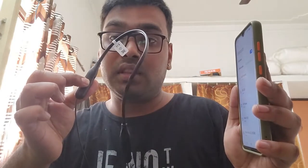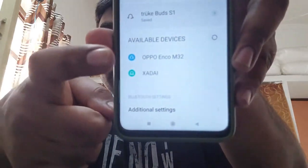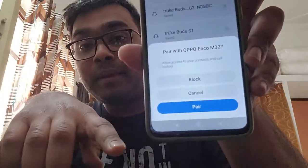1, 2, 3 — and this is in pairing mode. Now I have to search the available devices in my phone. Now I have to show you how to connect. The pairing option is in pairing mode.